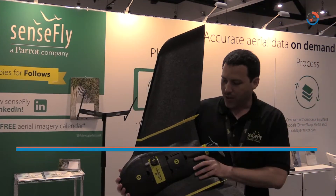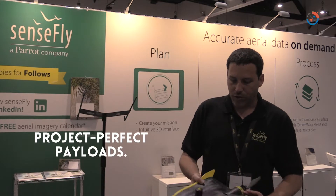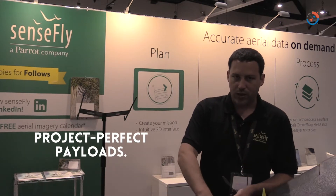This is the EB Plus — it's an RTK PPK drone, so you can actually do sub-inch surveys and mapping. It's easily portable: the wings come off, and it has a modular payload. It flies up to an hour at this point.